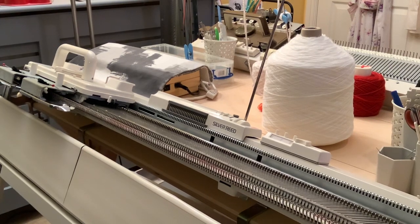Hi everybody, it's Sally here and today I'm going to be giving a kind of introductory tour around a Silver Reed punch card knitting machine, to give a flavour of what it is and what it can do to people who maybe haven't yet got a machine and are possibly thinking about buying one.